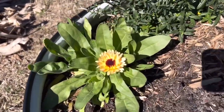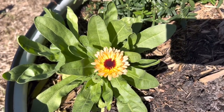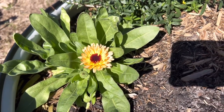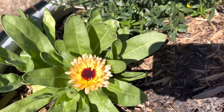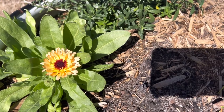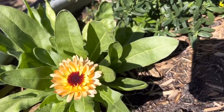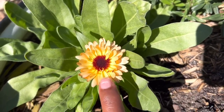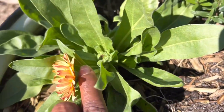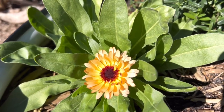This is our first calendula - it's beautiful. I think this is the zeolite variety. If I were picking, this would be ready to pick - even a little bit past ready to pick. This stem is very short. I'm going to pick this later just to encourage it to continue to flower and send out longer stems.